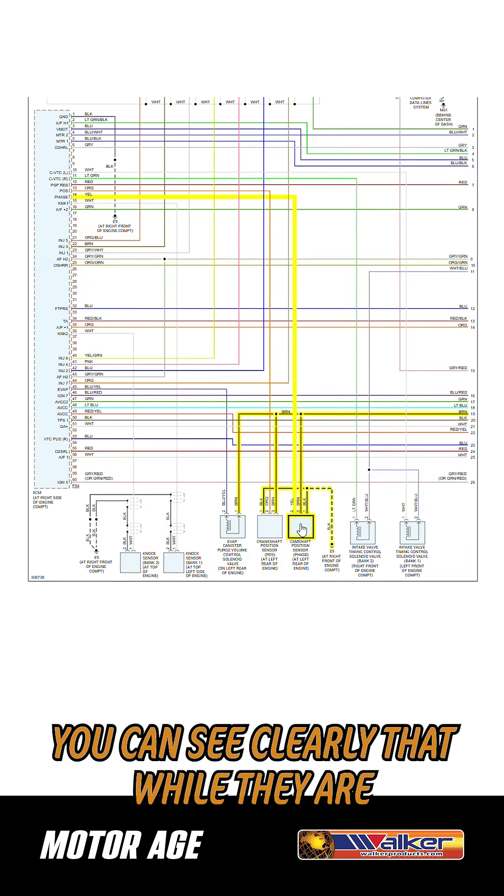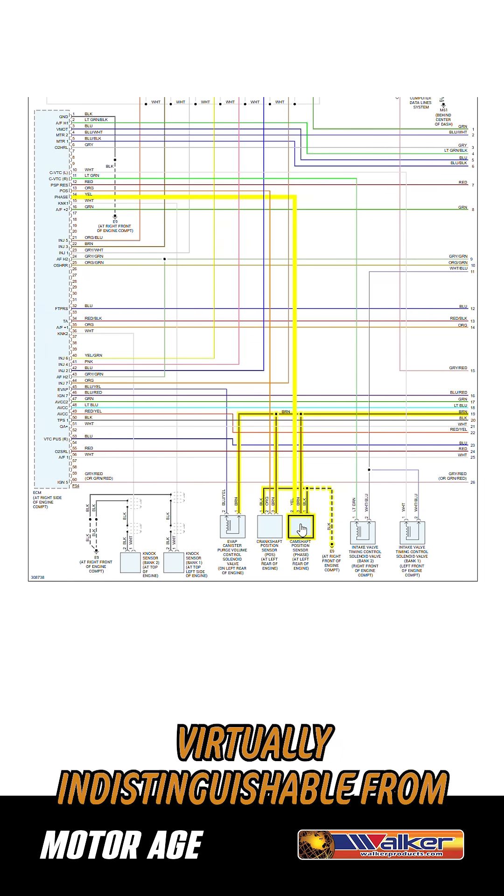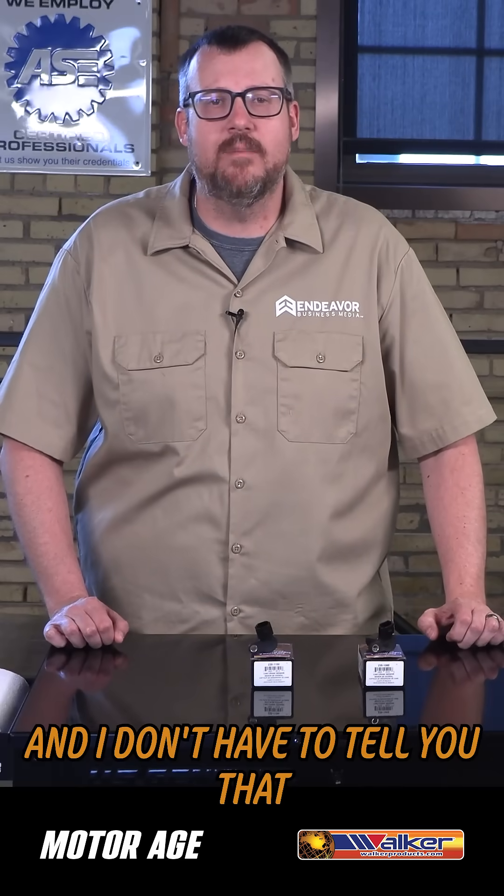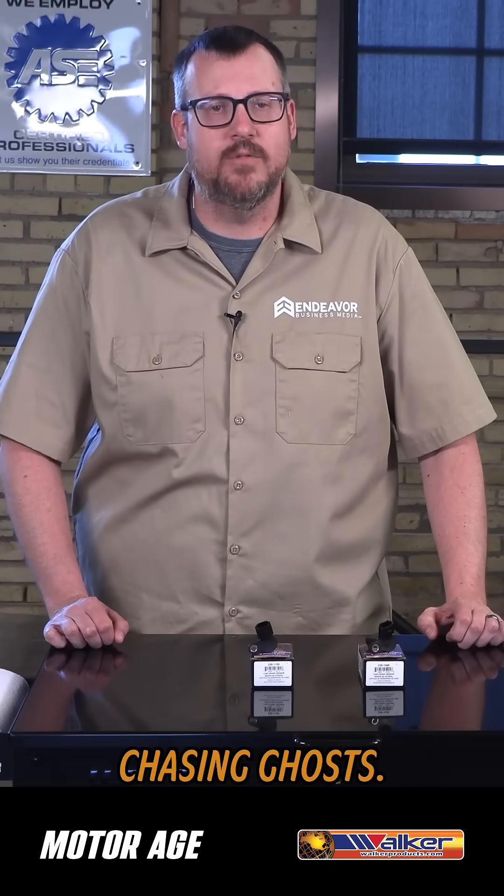You can see clearly that while they are virtually indistinguishable from one another on the outside, they have different internal circuitries, and mixing these things up is going to have you chasing ghosts.